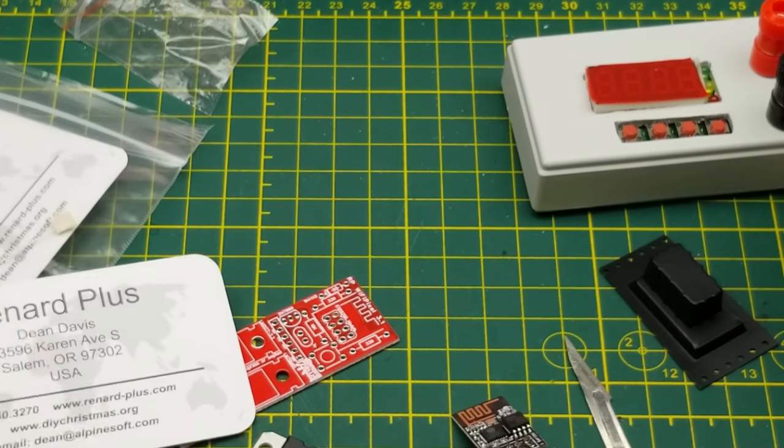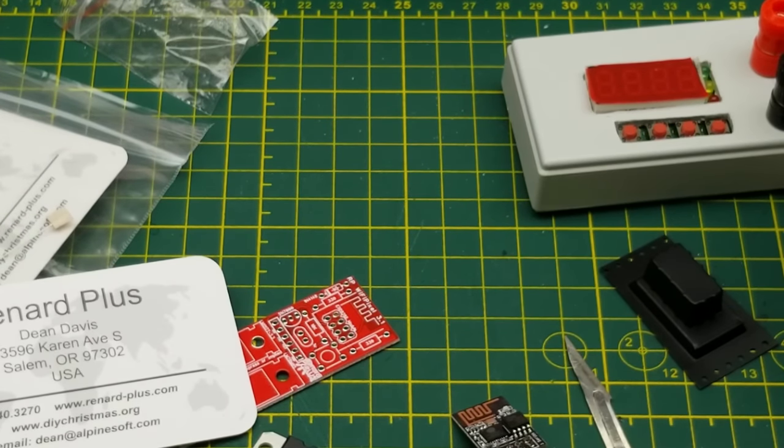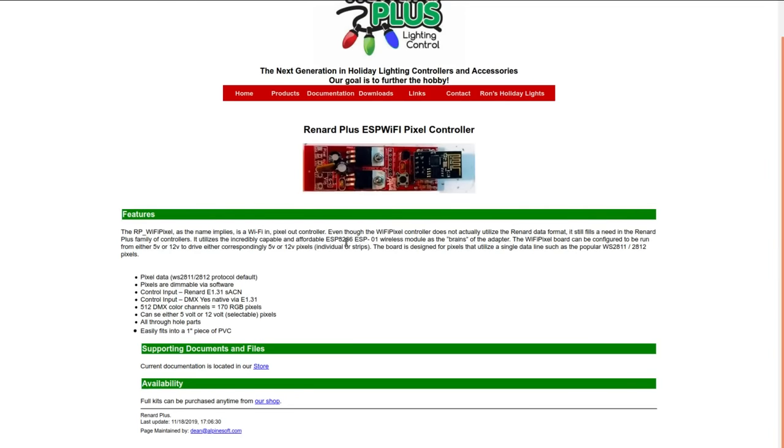That's a cute little board. Looking at their website quickly: it uses the ESP-01 as the brains, and can be configured to run from either 5 or 12 volts input to drive either 5 or 12 volt pixel strips. And it can talk DMX — that's interesting. I assume from the control side over Wi-Fi. DMX is a world I want to get into, but right now it's a bit out of my price range and I don't have a real-world application for it yet.